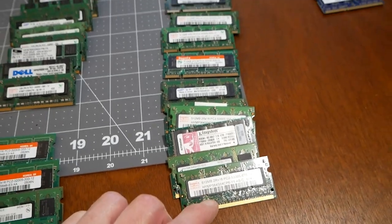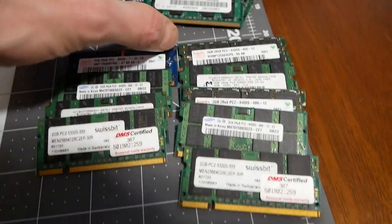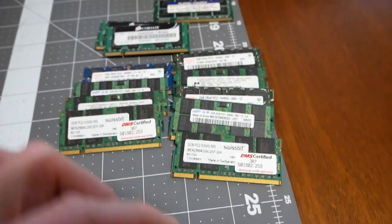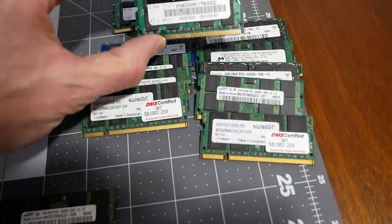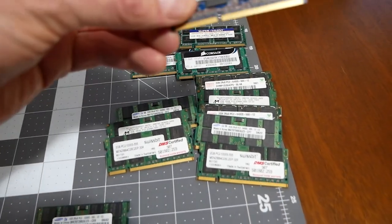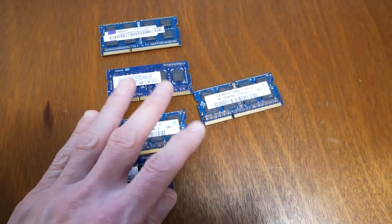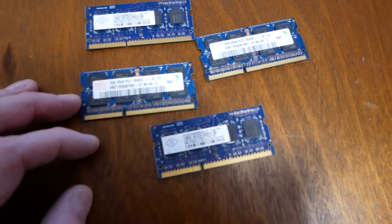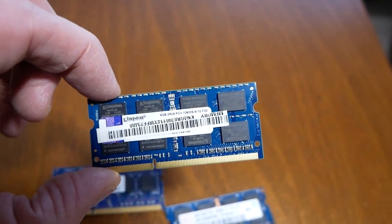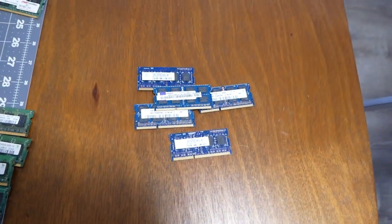We also have a bunch of 512 MB DDR sticks - like eight or nine of those. And here is the mother lode for DDR2: a bunch of 2 gig modules. Back in the day, 2 gig DDR2 modules cost a pretty big penny. Then the real gem - four DDR3 PC3 SO-DIMM modules, and one 4 gig DDR3 stick. That's not too bad - still useful today in some laptops.